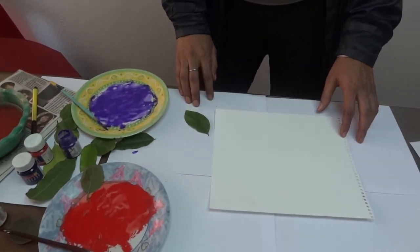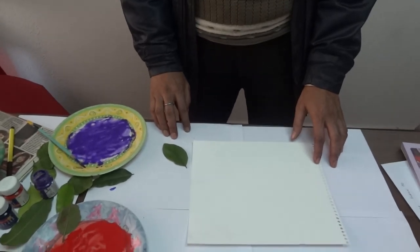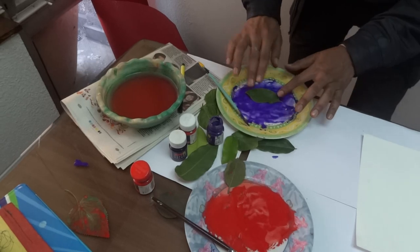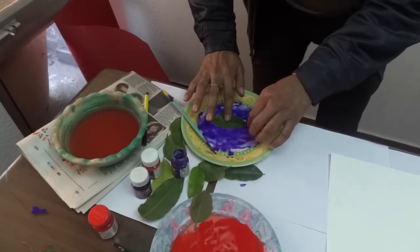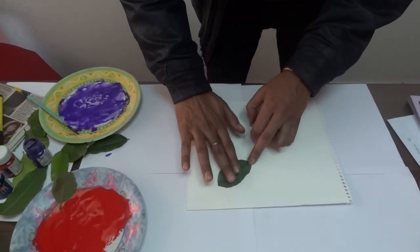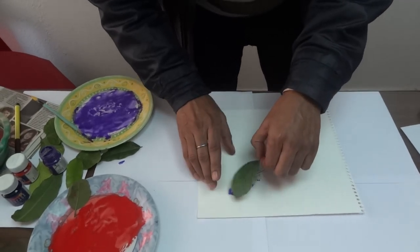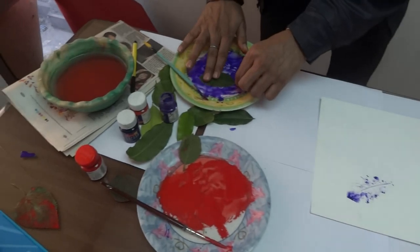Let us make a butterfly now using leaf printing. We will make the four wings of the butterfly using our leaf prints. Smear your leaf with paint and make one print slowly and nicely, then smear again.